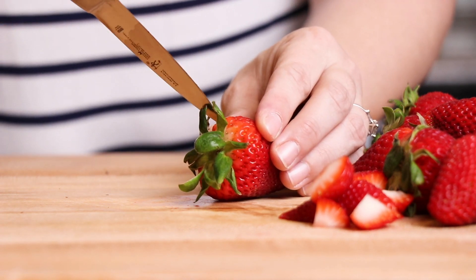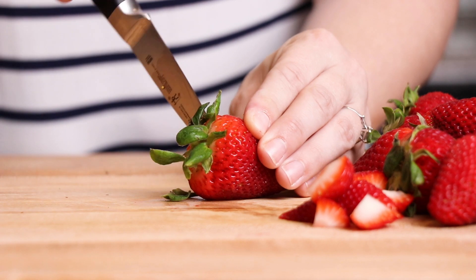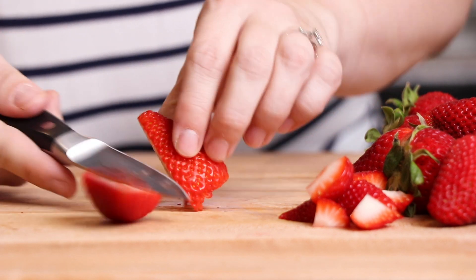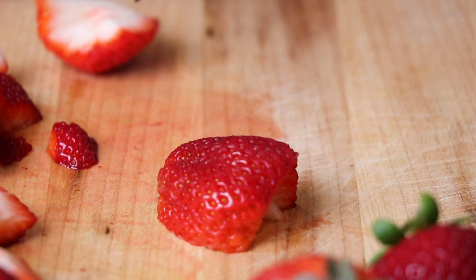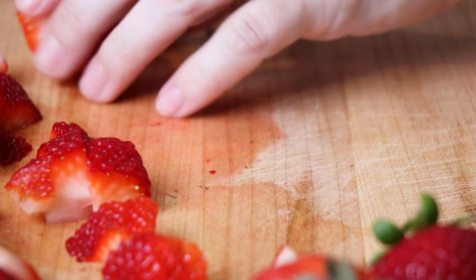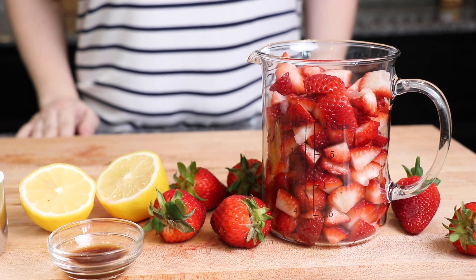To get started, we're going to cut our strawberries. We need to cut the tops off with the leaves and then just give them a quick dice. We don't want the pieces to be too big but you also don't need them to be too small. This recipe calls for two cups of diced strawberries and I find that about one pound of strawberries is the perfect amount.